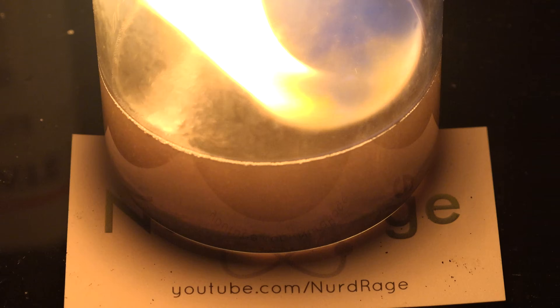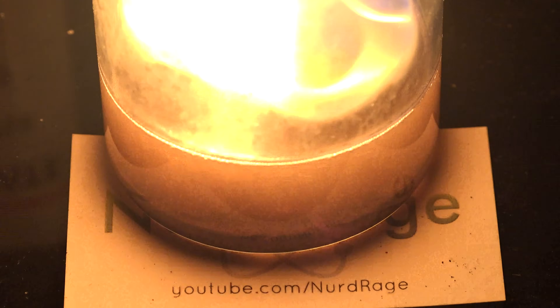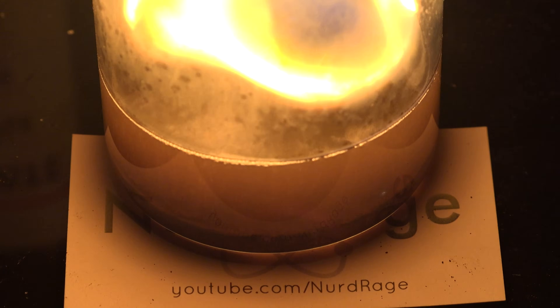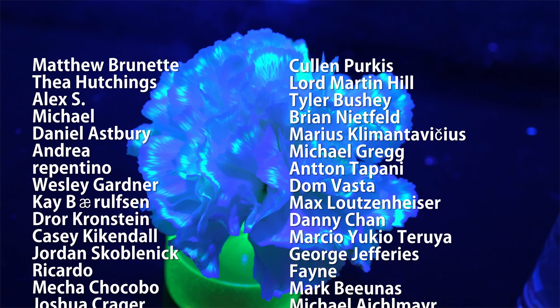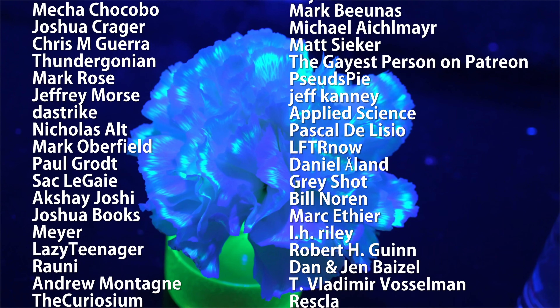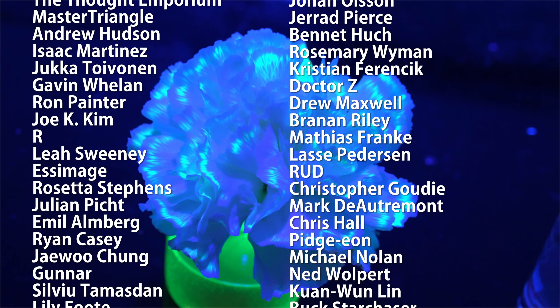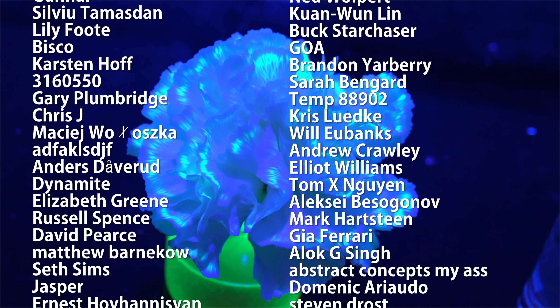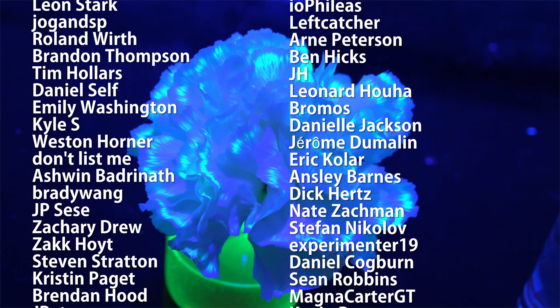And that was a re-do of the test tube thunderstorm, this time as a thunderstorm in a beaker. Thanks for watching — please subscribe, like, and comment. Special thank you to all of my supporters on Patreon for making these science videos possible. If you're not currently a patron but would like to support the continued production of science videos like this one, check out my Patreon page here or in the video description. I really appreciate any and all support.